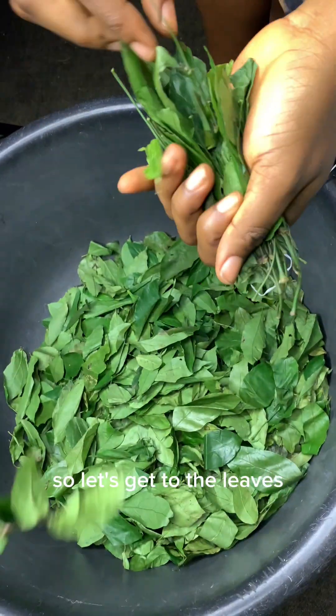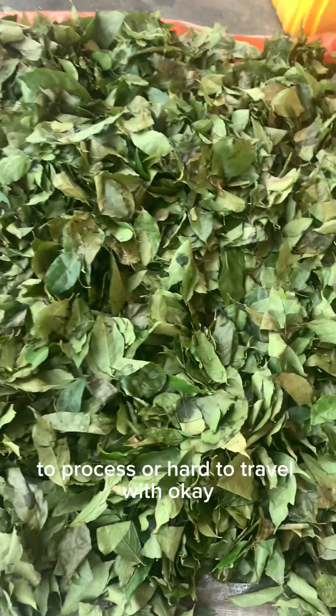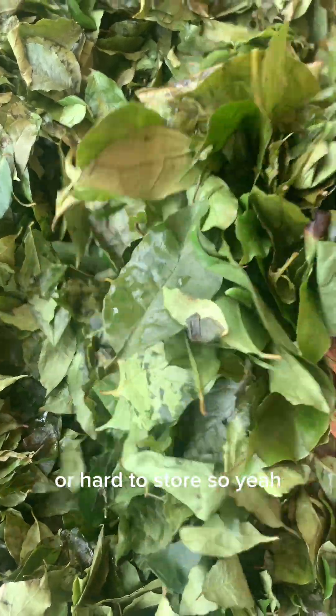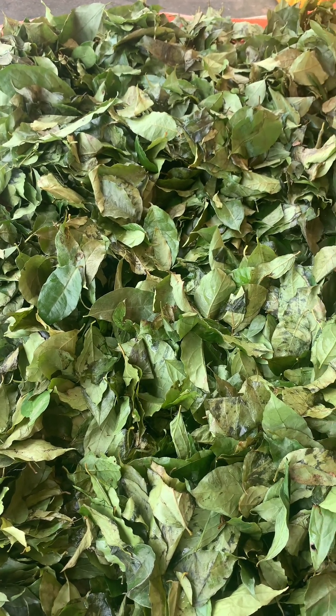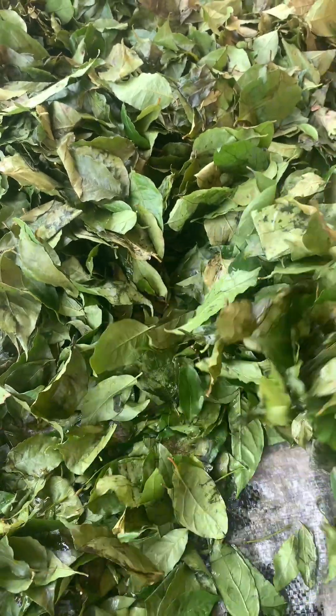So let's get to the leaves. For this video I'm just picking out the things that are always hard to process or hard to travel with or hard to store. For the leaves, I have afang leaves, I travel with ugu — that's a pumpkin leaf — and then hot leaf and scent leaf.